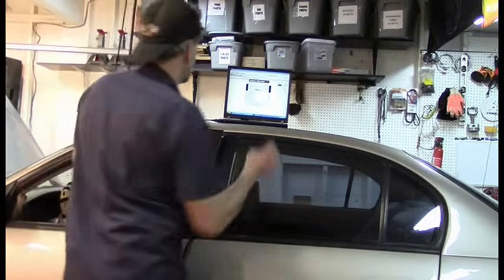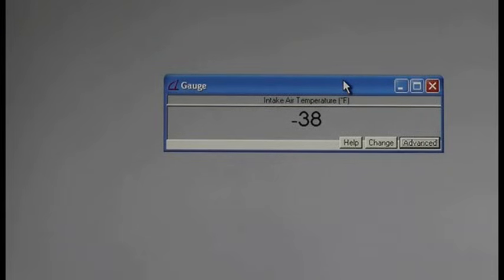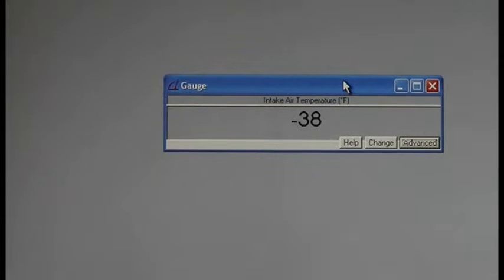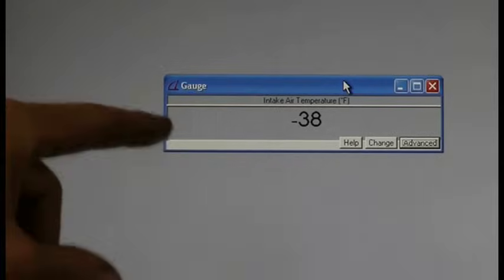I couldn't show the trouble codes because I disconnected the battery when doing other work on the car, so the codes are gone. But again, it was a P0111 and P0113. What we can see is the intake air temperature sensor is reading minus 38 degrees, and it is not minus 38 degrees. The way the IAT works, there's a five-volt reference signal — the IAT is a thermistor. The hotter the temperature, the less resistance on the five-volt signal, so more voltage passes through. This minus 38 reading indicates there's probably an open in the system.